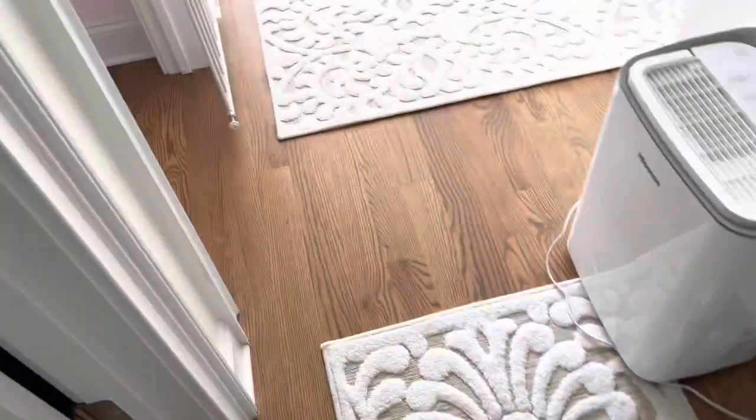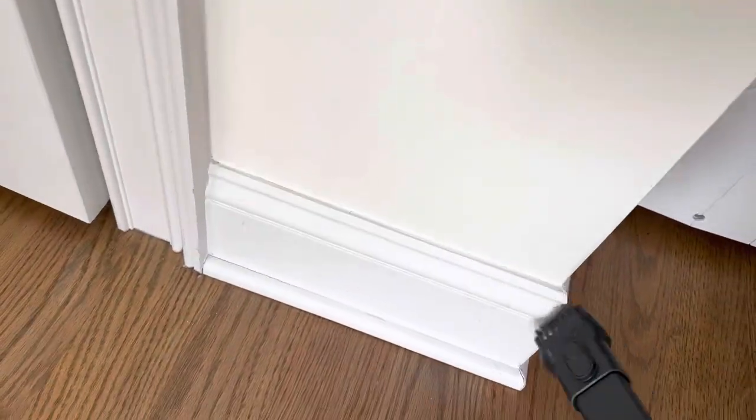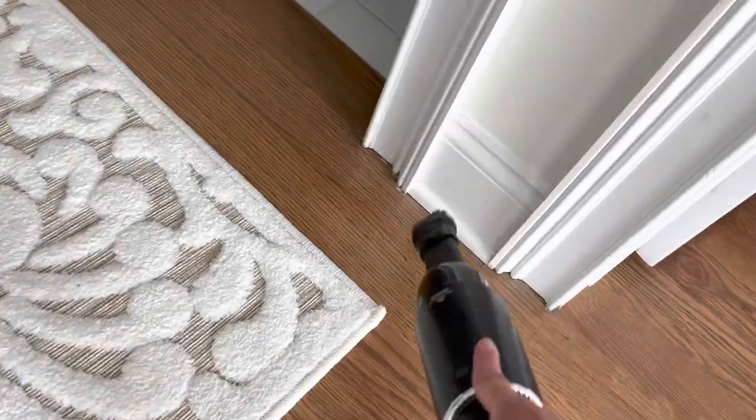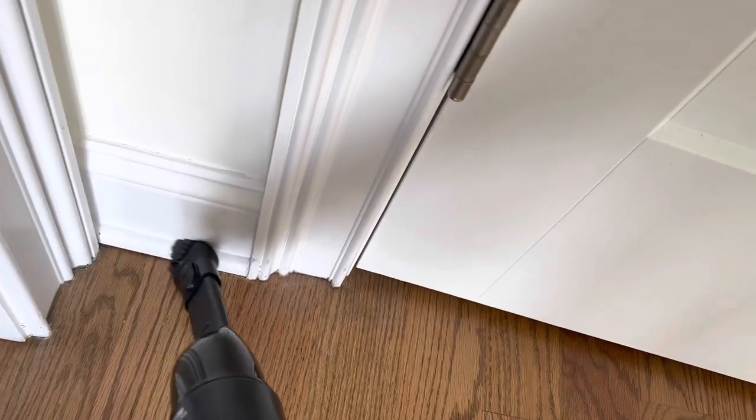This hallway gets so dusty because I have a very large window and the dust just attracts and builds. I feel like the very next day there's dust again all over the floor.